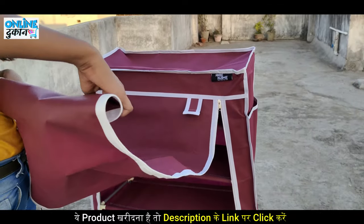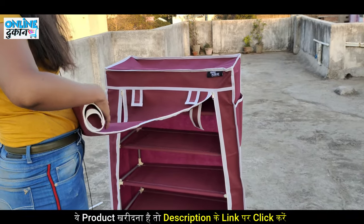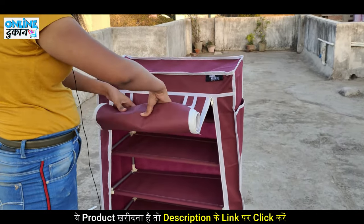If you want to fold it, you can, because obviously no one will always have it set up. You can keep it stored away, and this is also an easy process. Simply fold the cloth on it and keep it in place.